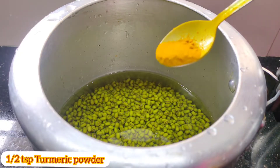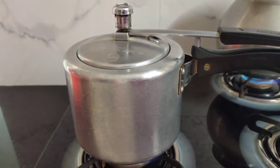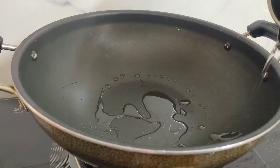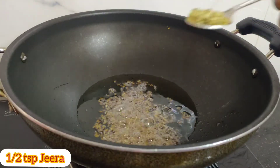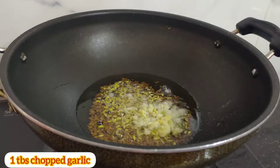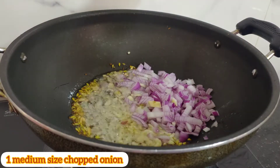Then we will add lemon, 1 cup of honey, 1 tablespoon of milk, 1 tablespoon of olive oil, 1 tablespoon of garlic, 1 tablespoon of ginger, or 1 medium size onion.